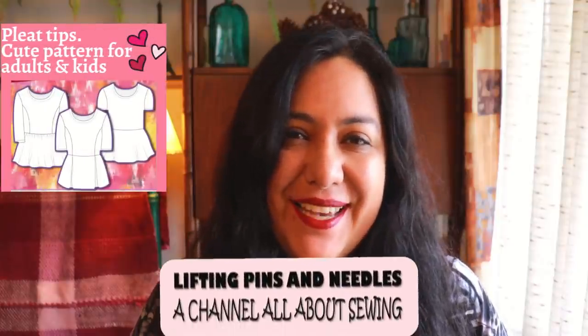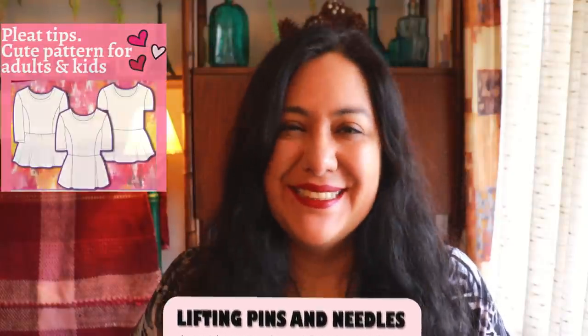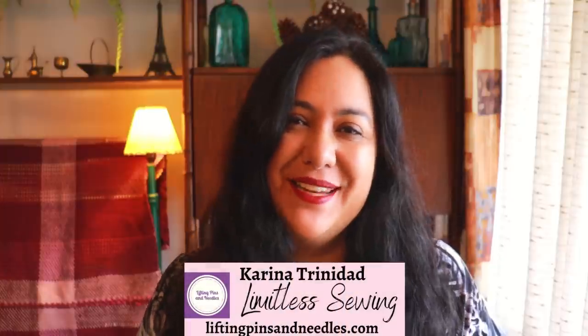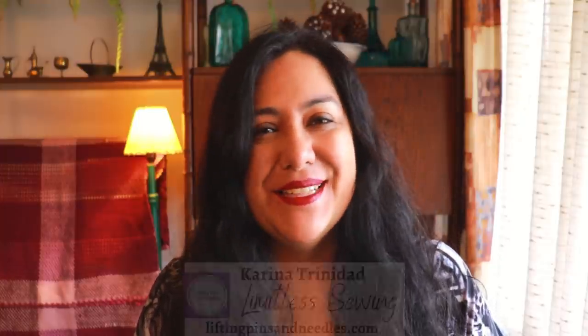I've got some really cute knit dresses to share and some tips about making pleats easier for yourself. Stay tuned. Hi sewing friends, I'm Karina from LiftingPinsAndNeedles.com. Welcome to this channel that is all about limitless sewing.